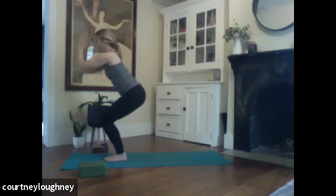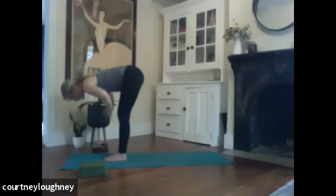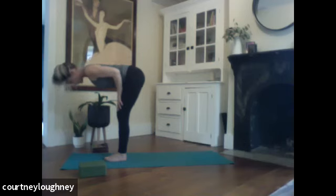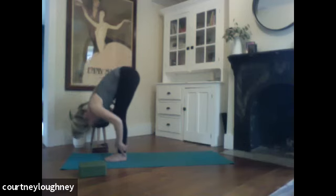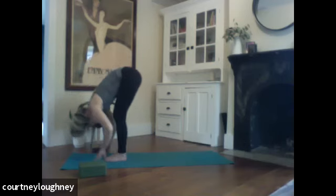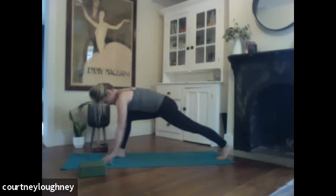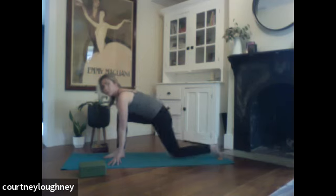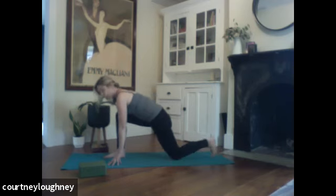Hands come to the heart center. And fold. Inhale halfway up, nice long spine. Exhale, fold. Hands come down. We're peeling up the left leg and shooting it all the way back. And when you're ready, build your foundation first. Two feet hip distance apart. Right knee over right ankle. Really strong back leg. You can always bring this left knee down to modify.